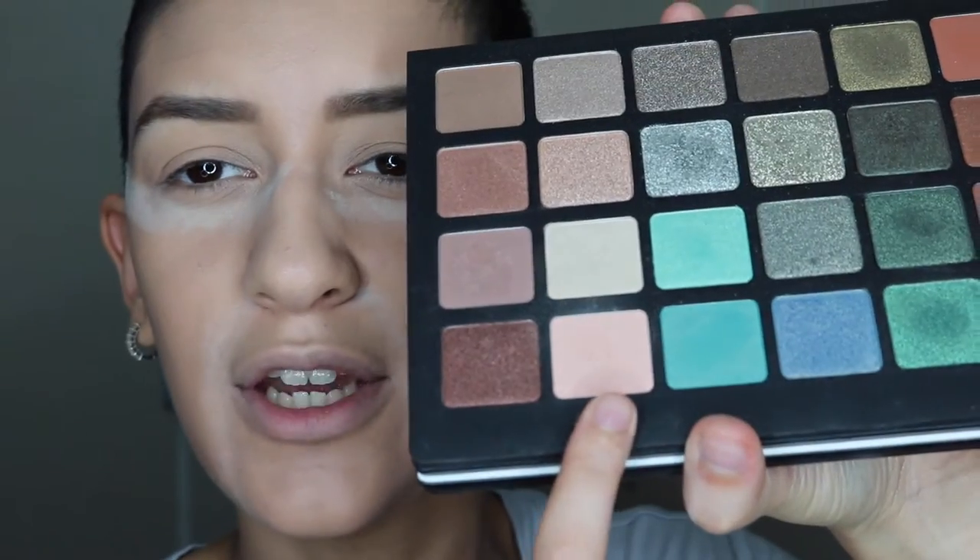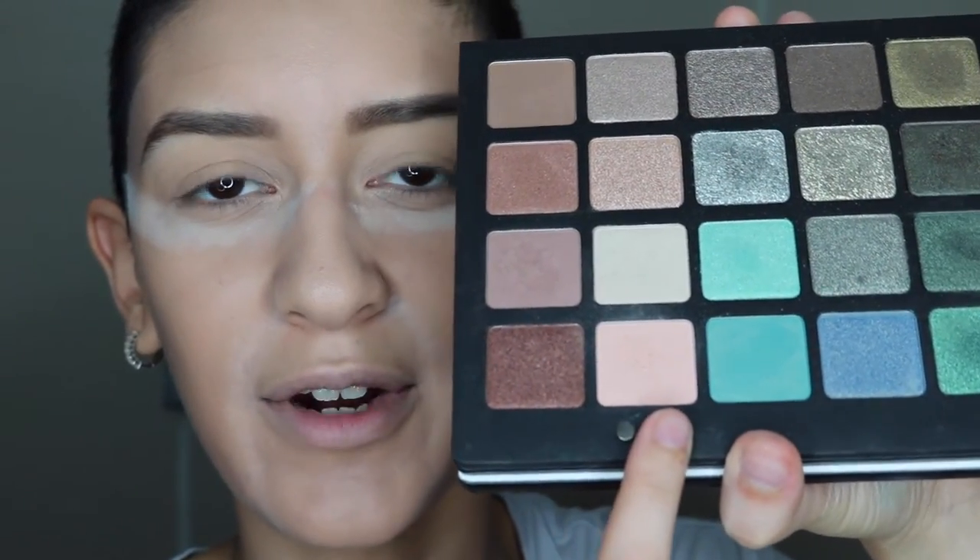Now we're going to start with the eye look and I'm going to be going in with my Natasha Denona 28 color eyeshadow palette. And 100% you do not need this palette to complete this look — any colors that are similar will work just fine. I promise, this is just what I use. I'm first going to be going in with this very, very light pink color and I'm going to put that all the way from the crease to the brow bone.